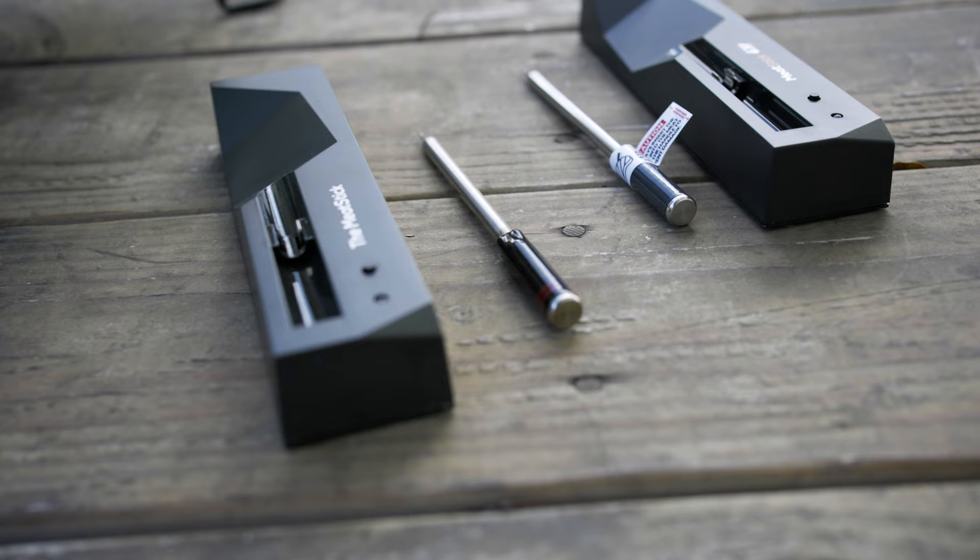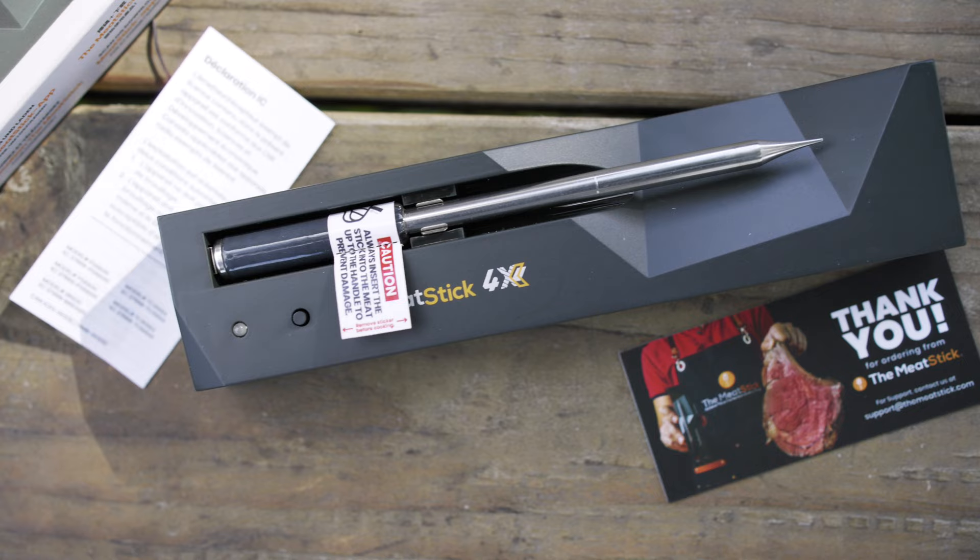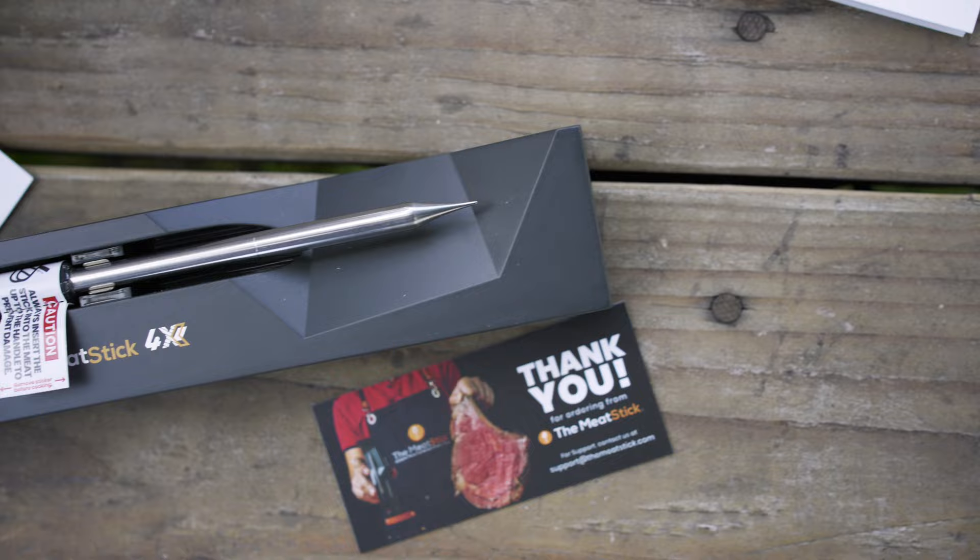My first impressions: just like with most MeatStick probes, the build quality is great — actually fantastic. The probe itself is heavy duty and has a nice weight to it. The company really invests a lot into the performance and range of the probe, and this probe is no different. The tip of the probe is really sharp, so be careful not to stab yourself, but I actually really like that. It makes it super easy to slide the probe into your meat with no resistance, and based on what you're cooking that could be a really nice thing — you don't want your probe to get hung up.